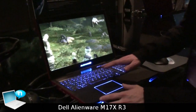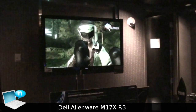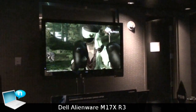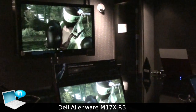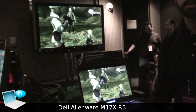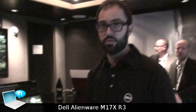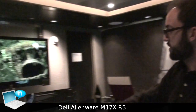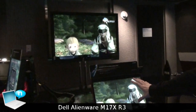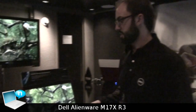This M17X is transmitting wirelessly to an HD television here in the suite. This technology is called Wireless HD and will be coming soon to the M17X, potentially in February or March. What's great about Wireless HD is that the transmission is not compressed, so your audio and video is completely seamless with no loss in quality and very little lag or latency. If you have a 3D television, the system can also transmit a 3D signal as well.